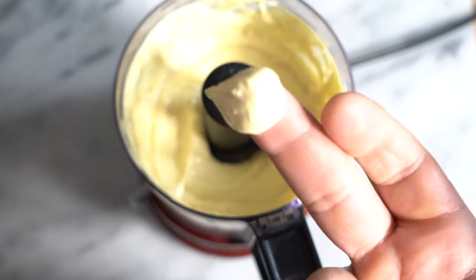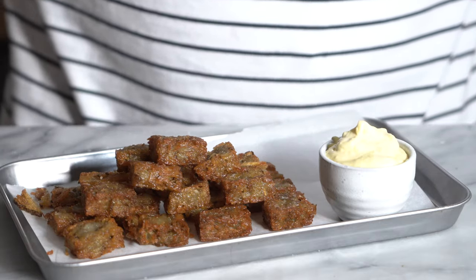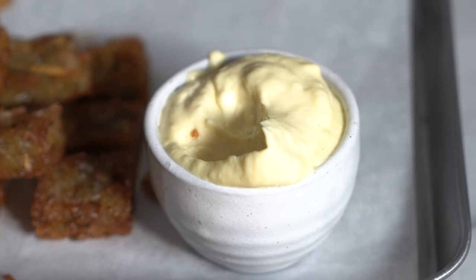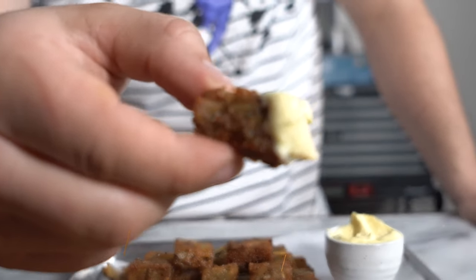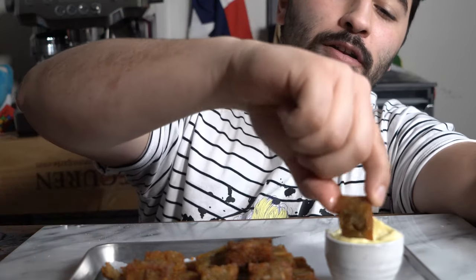Stack them like a pyramid because they're fancy tater tots — why not? Thanks so much for watching. I was really excited to bring you all this recipe because life is just better with potatoes. [Tastes] Oh my god — this is so good.